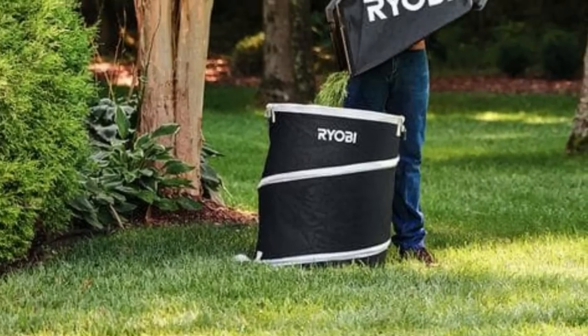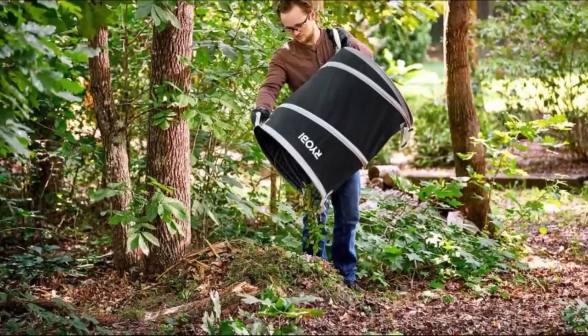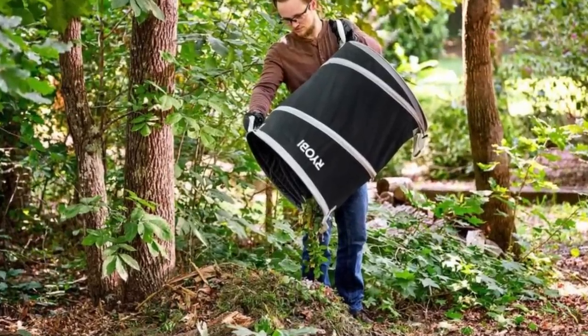The collapsible frame allows for easy storage when not in use. With its durability and convenience, the Ryobi Lawn and Leaf Bag is a practical choice for keeping your spaces clean and organized.